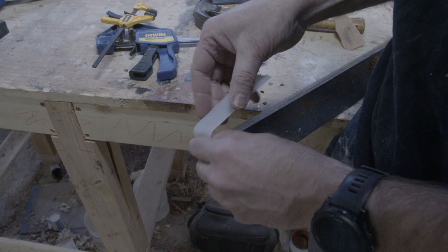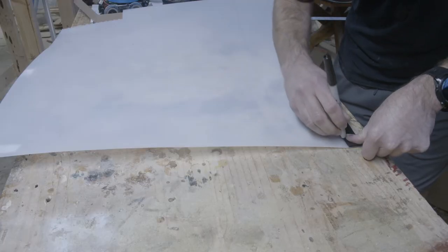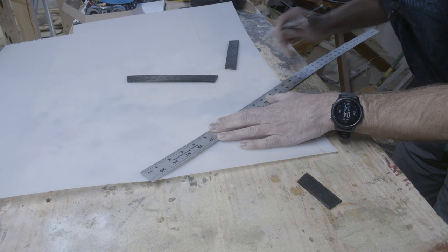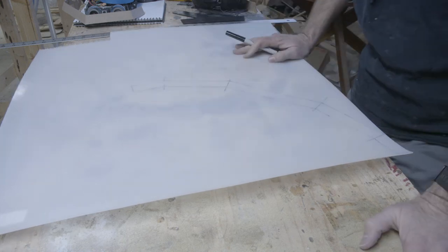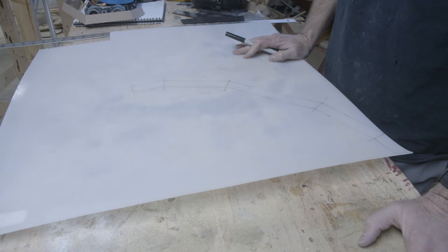I've got a nice sharp corner here from this process. Let's move on to building the full armor band. For the record, this is probably one of the most inefficient uses of material I've ever seen — but that's kind of how things go with this piece.